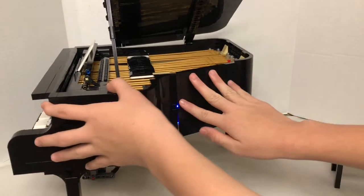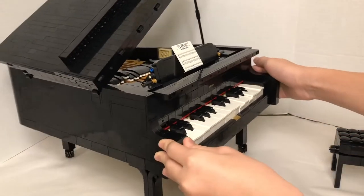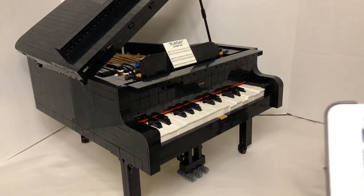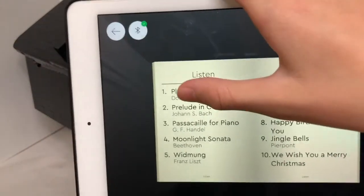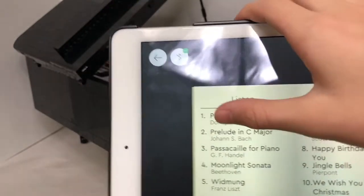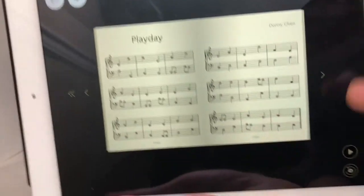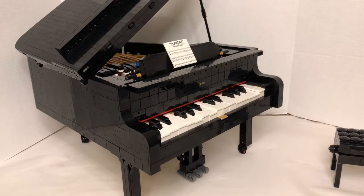Once you're done, you can have it play. The Listen feature is where you just watch it play — you click Listen and you can pick any of these ten songs. Let's do the first one, Play Day. I click on it, get the Play Day track, then on the bottom you press play and the piano should start playing, and the music comes from the iPad.